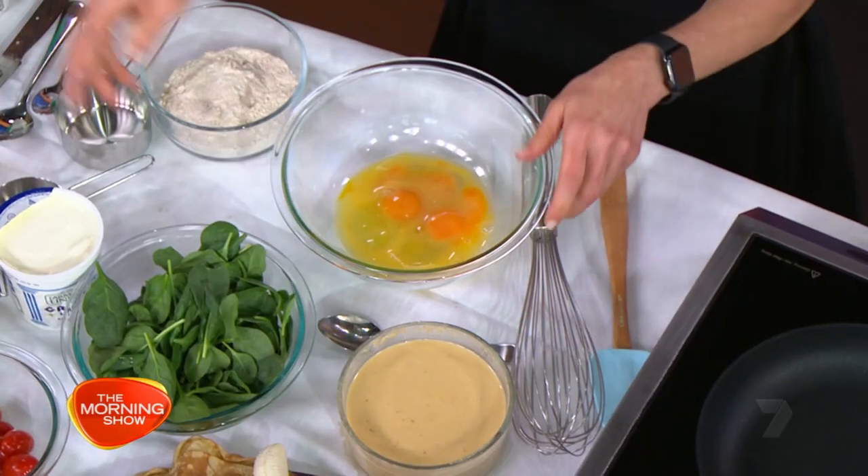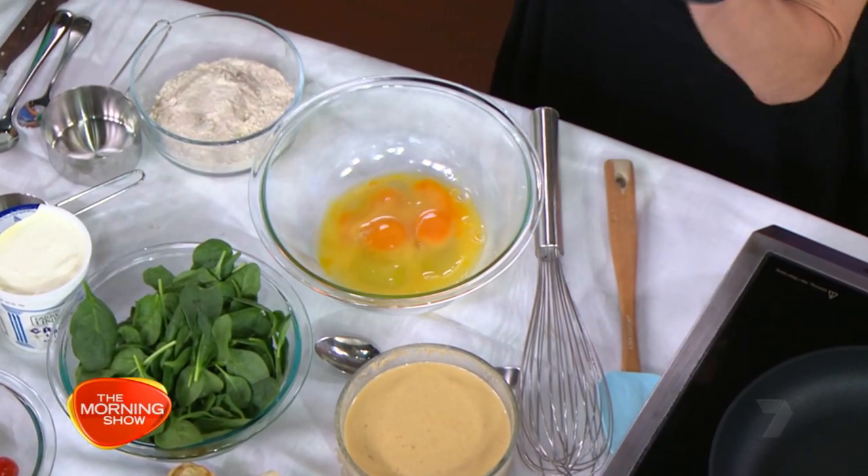What goes into this crepe mix? This is amazing — easier than pancakes and better than pancakes. They're called crepes, they're called Plutzky in Polish, they're called Craspelli in Italian. Lots of beautiful things you can do with these, sweet and savoury.